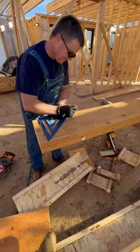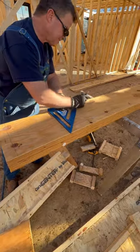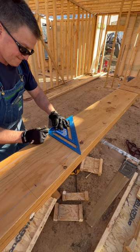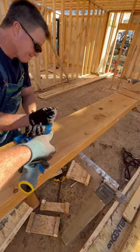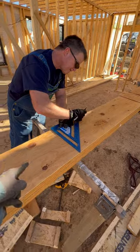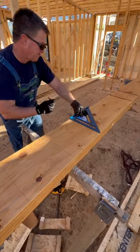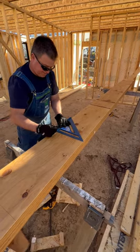Papa is doing the layout for mending these LVLs together using a little trick. The giant speed square is 12 inches long, and he's making a mark right there, then doing his cross line — because all these nails need to be two inches inside of the edge and 12 inches on center. That makes a perfect 12 inches. A little trick for the day.